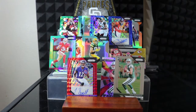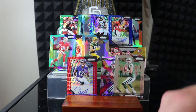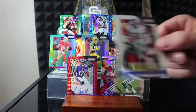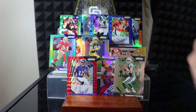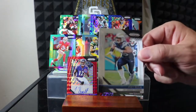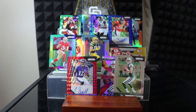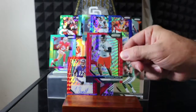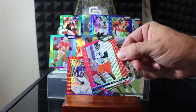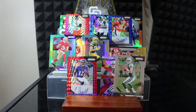Alright, last pack of Prism. Jarvis Landry, Marquise Lee, Luke Kuechly, Aaron Rodgers, Landon Collins, Kenyon Drake, Zach Ertz, Joey Bosa, Quincy Enunwa, and a number to 149 — rookie Brooklyn Smith, red. And Braxton Berrios and Darian Payne.